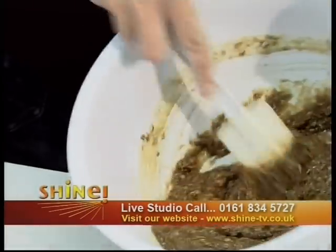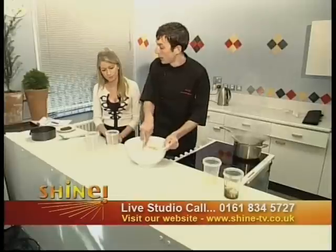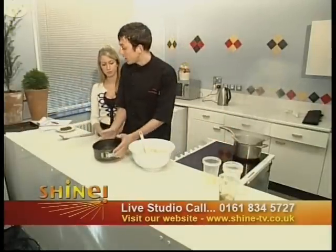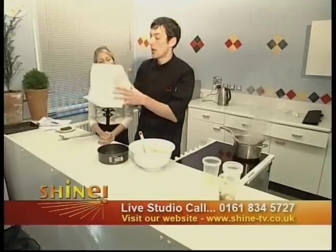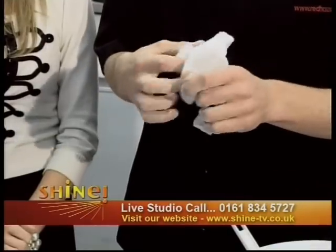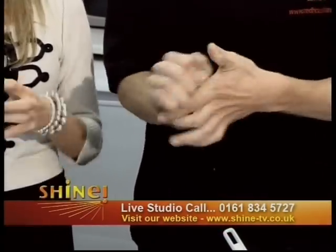We've got quite a soft pouring batter now. We need to get it into a tin and into the oven. This tin here — pre-greased as well. What we need to do is grease it and also line it with parchment.